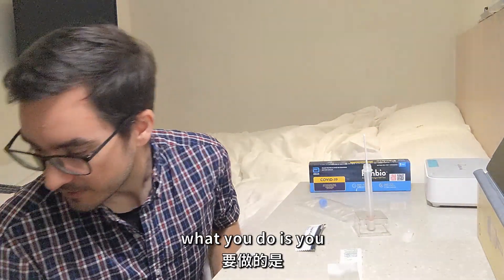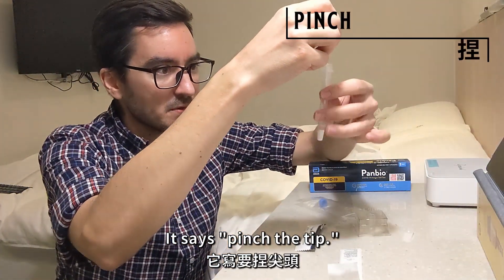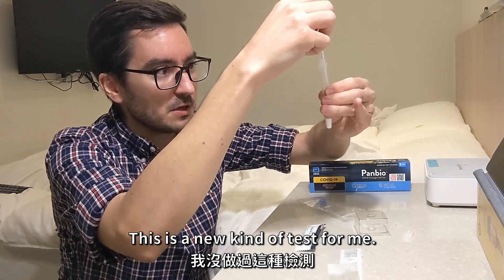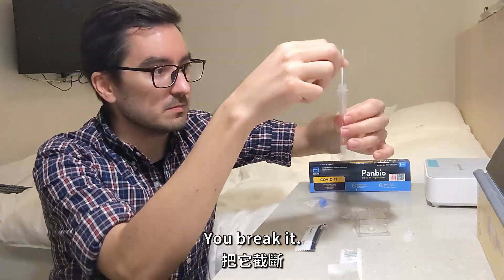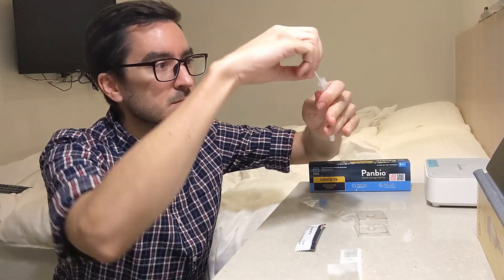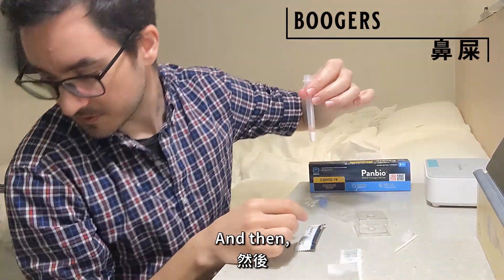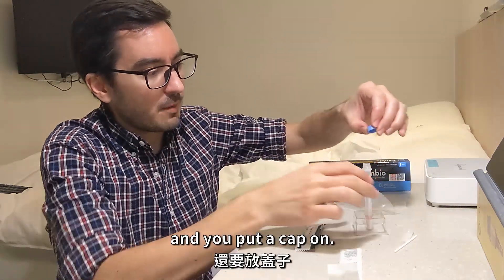Then what you do — it says pinch the tip to remove liquid, so you want to squeeze it out. This is a new kind of test for me. And then you break it. Like I said, there's a point that you can break it, so you snap it. And then we have our test tube of sample. You leave it in that little thing and put a cap on it.